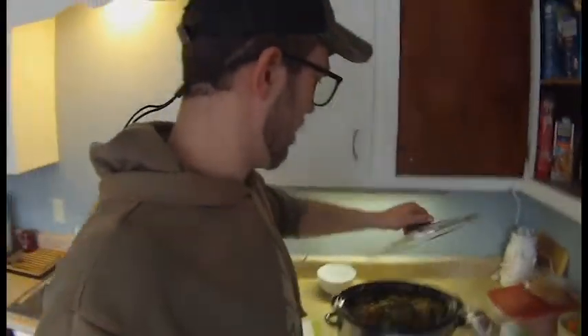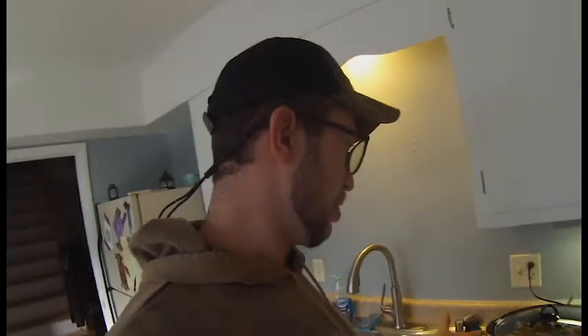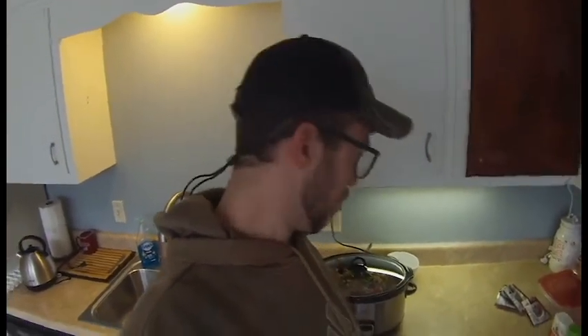Now we're going to throw the lid on the crock pot, make sure it's plugged in, and set it on low power for eight hours. We'll come back and check it out at around 6 p.m. We're actually going to serve this dish over some rice that I boil on the stovetop. It's going to be juicy — I'll see you guys in a bit. Let's see how it turns out.